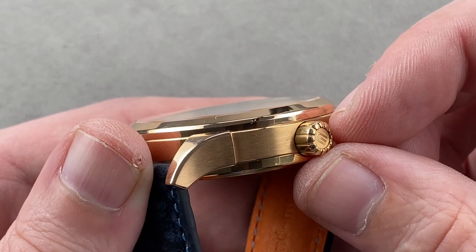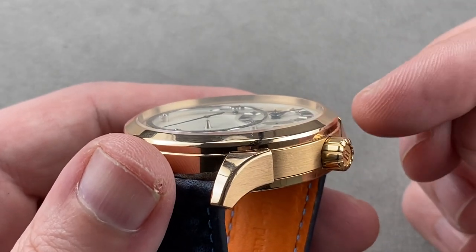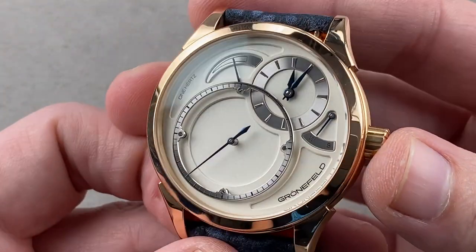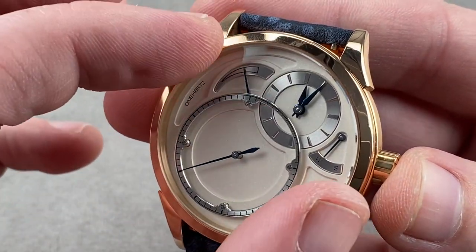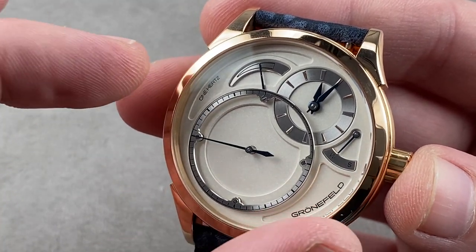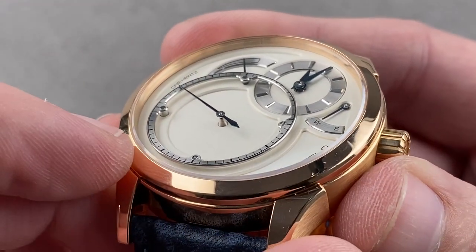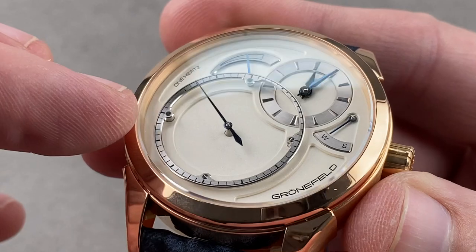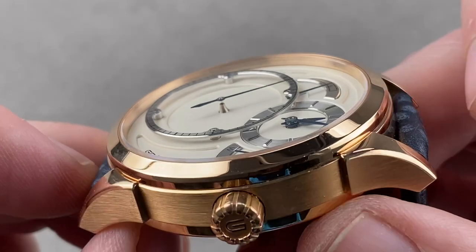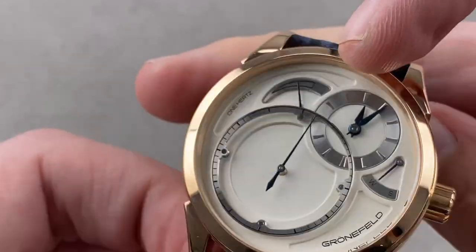The crown has a dramatic wraparound knurling and a Grunefeld logo on the outside. You can see the bezel has a vertical portion, then a little rounded lip, and then a conical portion. The bezel also frames a dial of sterling silver — so while it has a matte, galvanized silver-white coloring, the dial base itself is made of sterling silver AG925. You can also see that the deadbeat second — the namesake of the watch, one hertz — sits on an elevated bridge borne on little metallic columns, wrapping all the way around and overlapping with the hours and minutes.